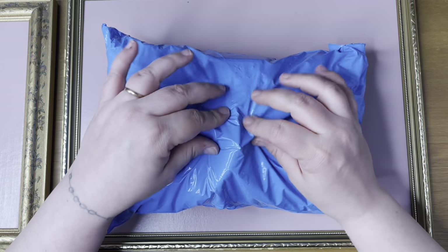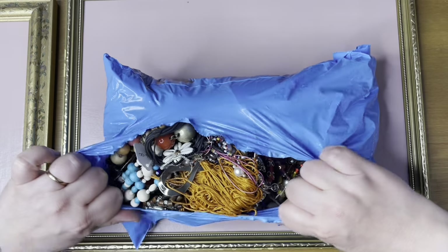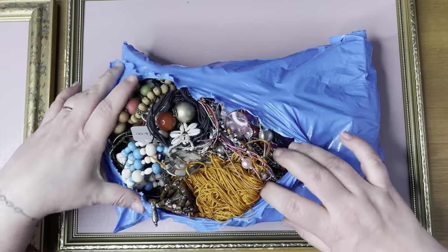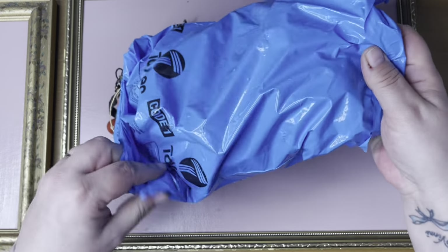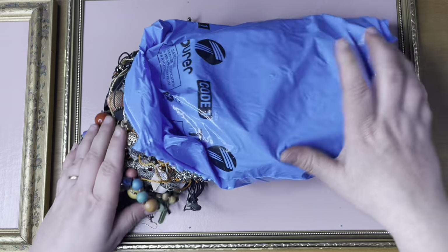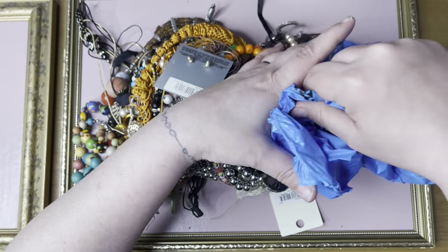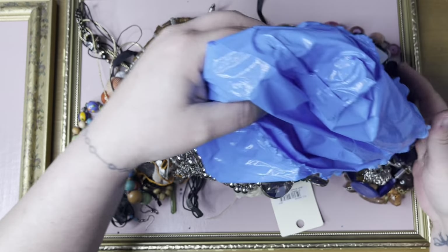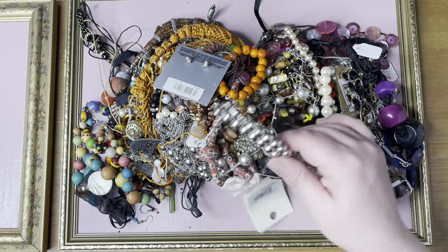Hello, welcome back for another one. This is a two kilo bag from the £20 ones that I've been doing. Oh dear, let's see — tiny tiny beads everywhere. Let's get started.